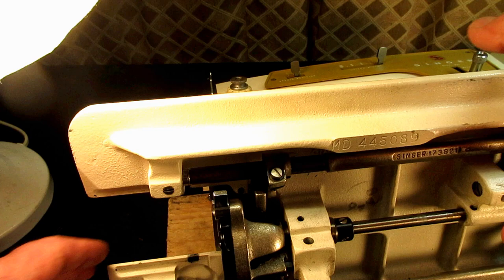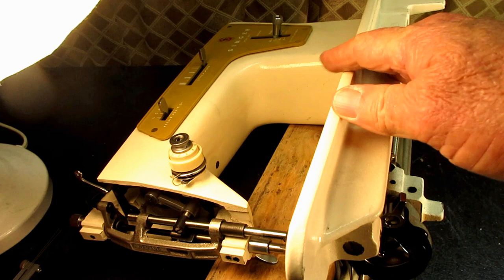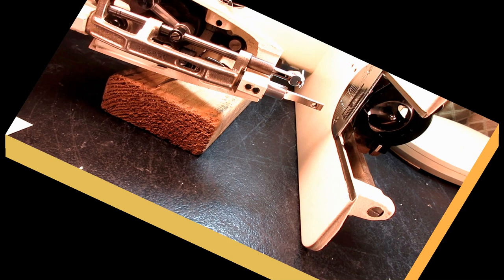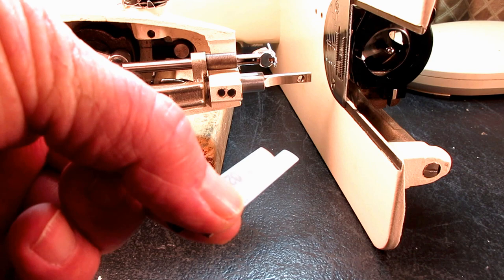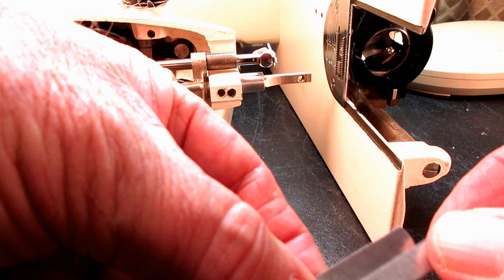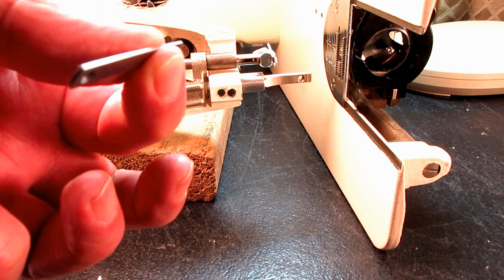Let me set up a good camera angle to show you setting this height. I've taken two blades out of my feeler gauge — the 0.019 and the 0.022 — so stacked together they're going to be 0.041, which is the height I want to set this feed dog at.